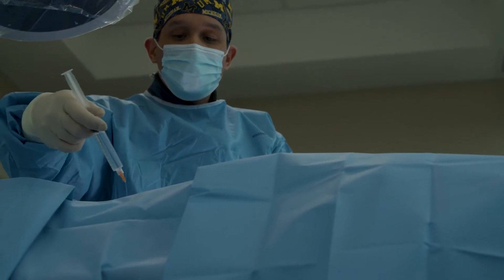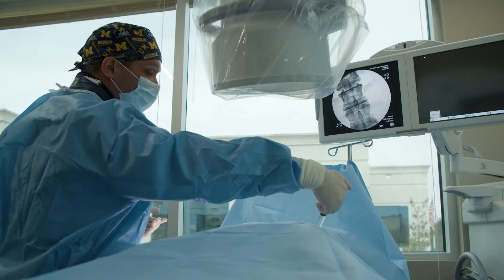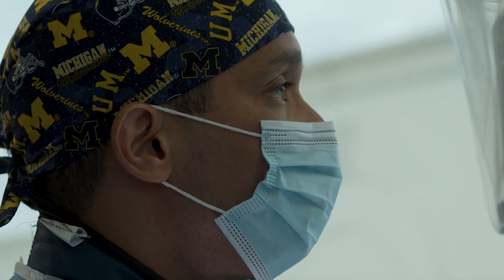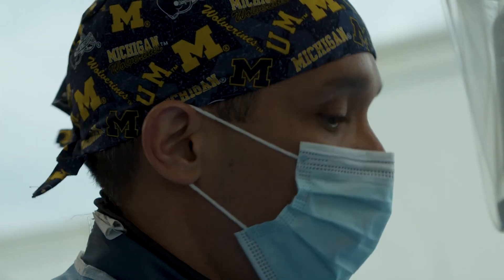As the procedure starts, we will anesthetize or numb up the skin over the area that we're going to be working. We're using live x-ray during this procedure, so it's important for us to know exactly where we're going to be working, and with that x-ray we can numb the entire area and make this procedure as pain-free as possible.